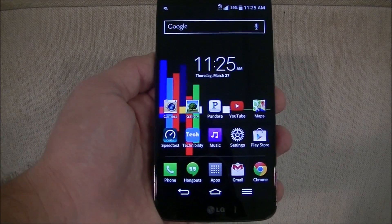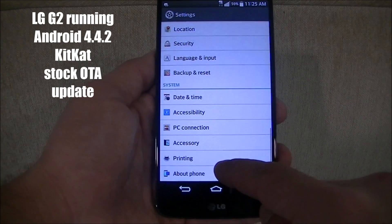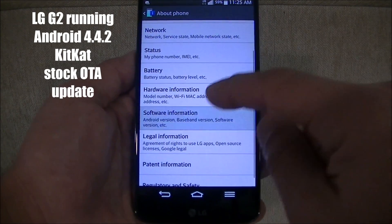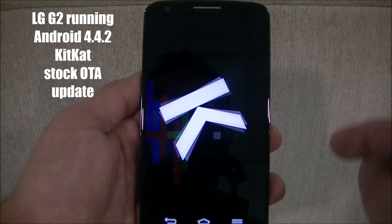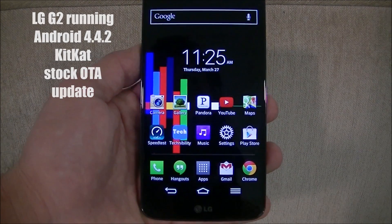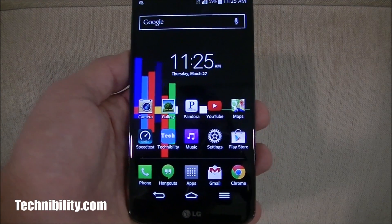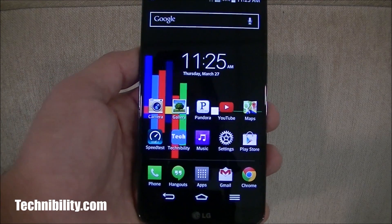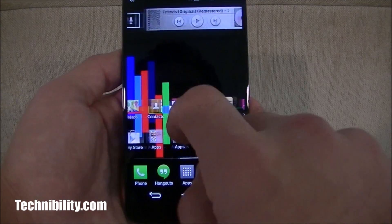Hey guys, welcome to Technobility. I am Bearge. We have an LG G2 running Android KitKat 4.4.2. I received this update about a week ago, but I wanted to get a feel for it before I did a review. We've got KitKat on the G2 with LG's overlay, and there are a few subtle differences.